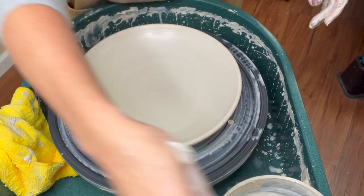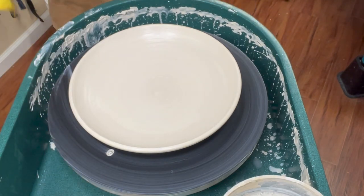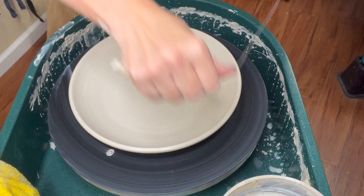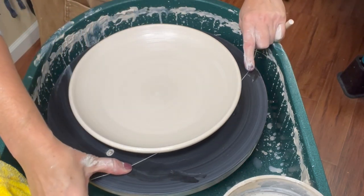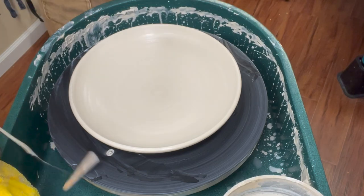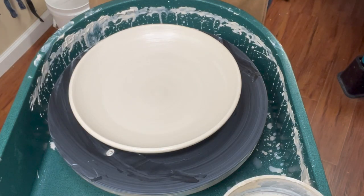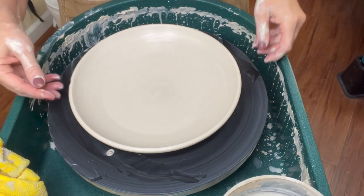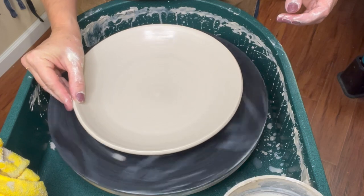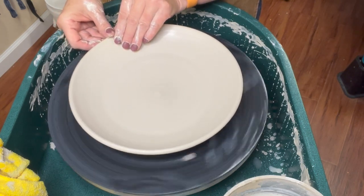One of the key things in cutting a plate or platter is making sure you don't allow the wire to ride up at all. If that wire rides up, you will have a bottom that might get too thin. So as I do this, I'm pressing hard against the bat as I pull across. Please cut it on the day that you throw it — if you try to come back the next day it's going to be very difficult. It is possible to throw on bats where you don't have to cut it, if you have a very absorbent bat like plaster or wood. But for my students, you have to cut the ones on these plastic bats.